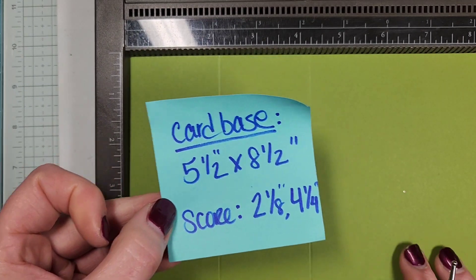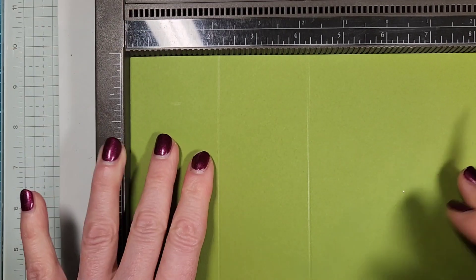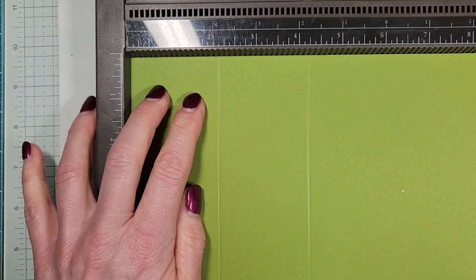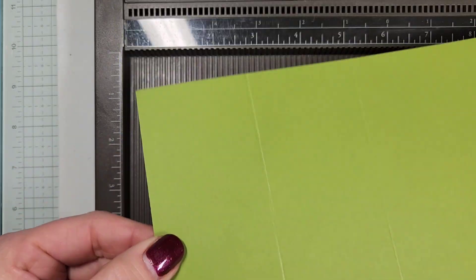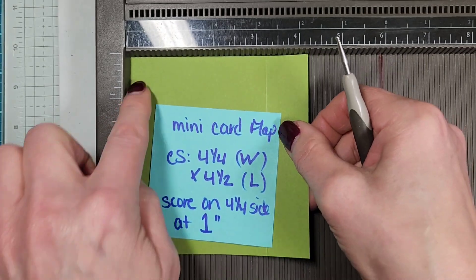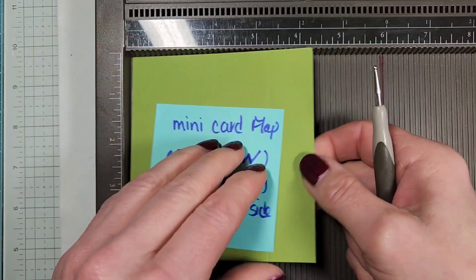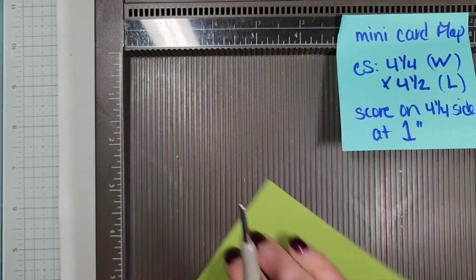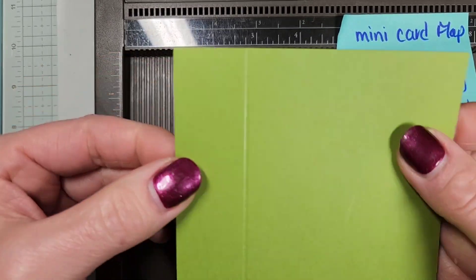So again, this is that card base — 5½ by 8½. We're going to score on the long side at 2⅛ and 4¼. I've already done this but I'm just going to show you: 2⅛ and then 4¼. And that's what makes the Z fold. And then your mini card — mine was 4¼ width by 4½ long — and we want to score on that shorter side to make that flap, right at that 1 inch. And that's what makes our flap.